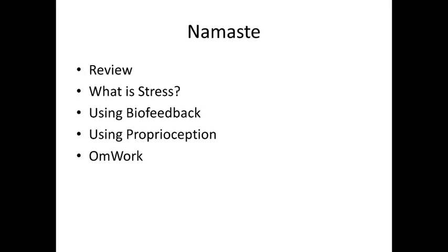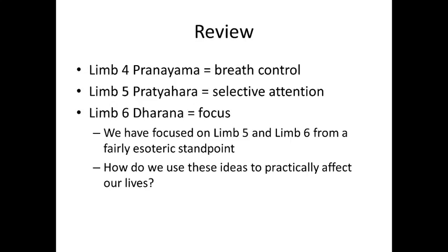I'm going to talk about two different techniques you can use — particularly those higher-order thinking limbs of yoga — in terms of stress management and stress relief. One is called biofeedback, the other is called proprioception. For review: limb four, pranayama, is breath control; limb five, pratyahara, is selective attention; limb six, dharana, is focus.